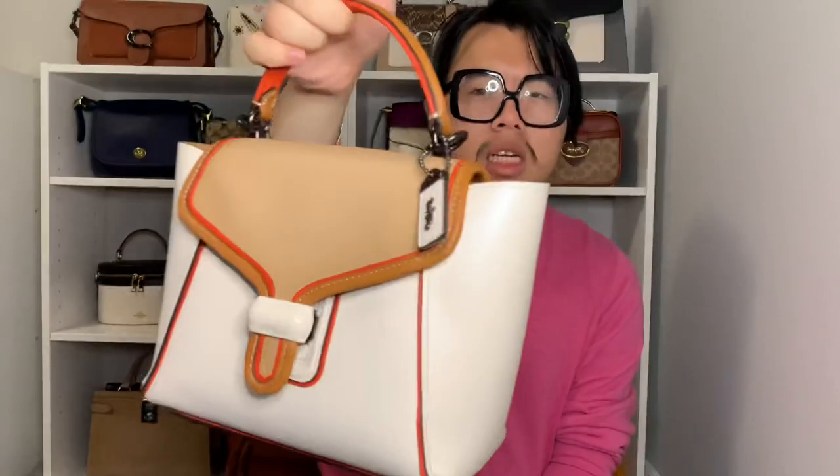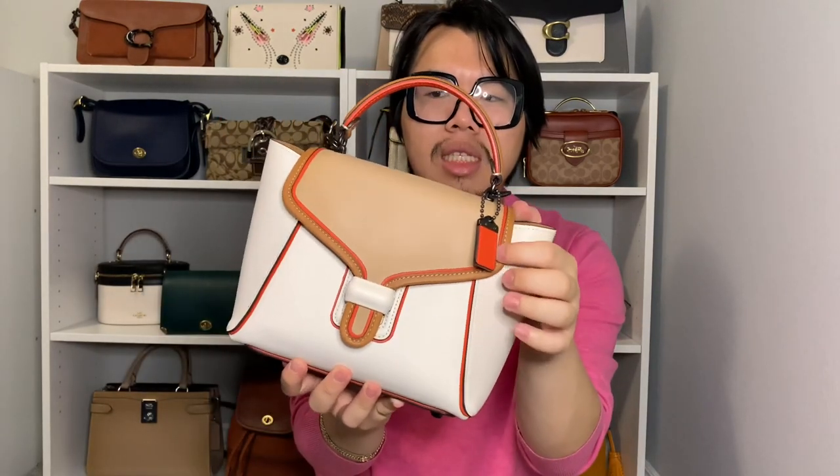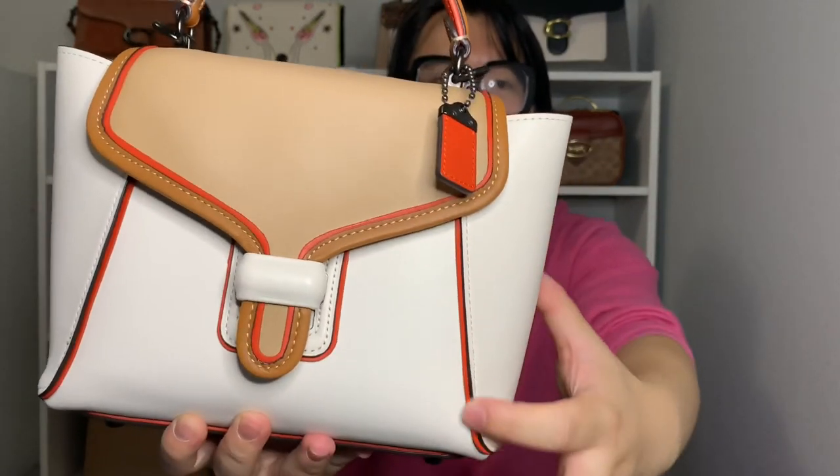When it comes to the exterior details of the little Courier Carryall, the bag itself is pretty minimal — there's not a ton of hardware on it. On the front it has a flap-style design, and to open and close the bag all you have to do is click the little lever on the front and push it in to close. The bag also has this really interesting additional piping detail — it's more of a stacked leather look — with orange running throughout the bag, on the flap and on the front.